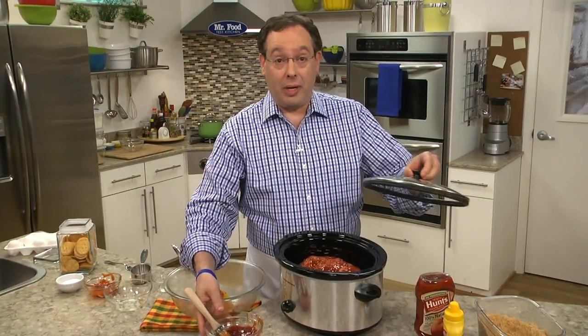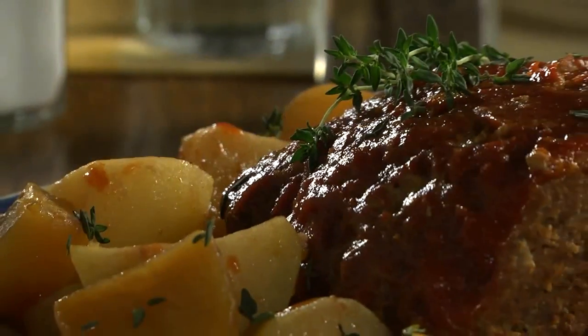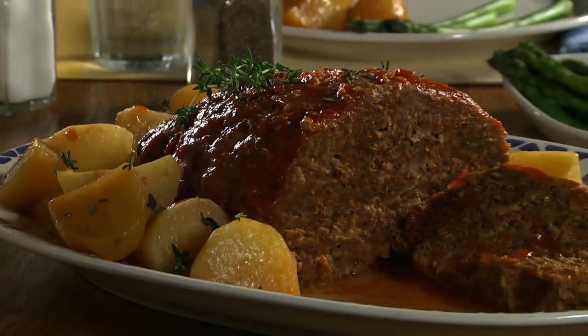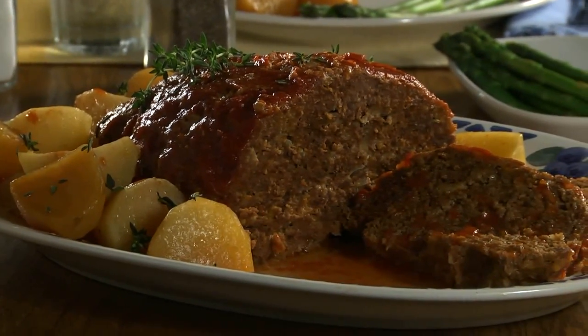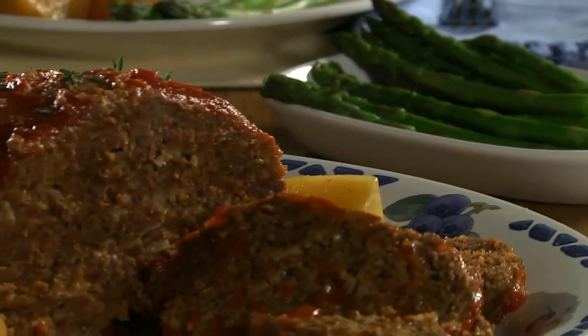Now all we need to do is cover it, set our slow cooker to low, and let it do its thing. Come dinner time, once everything is cooked through and all the flavor from the meat seasons the potatoes, you have one of the juiciest meatloafs you've ever tasted.